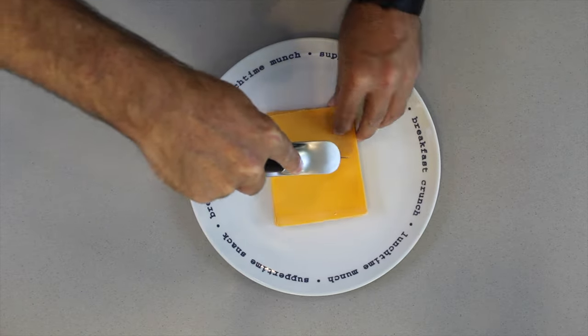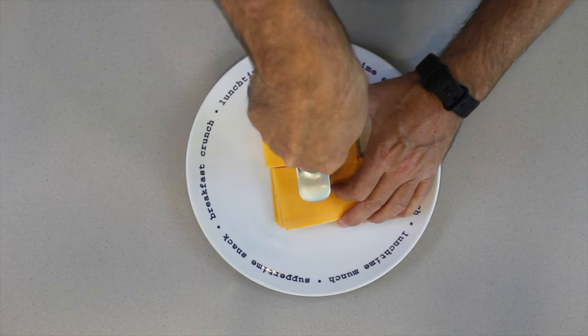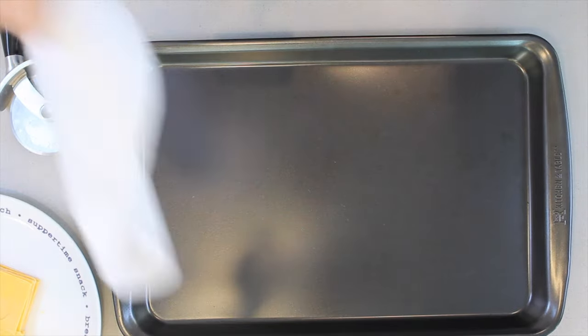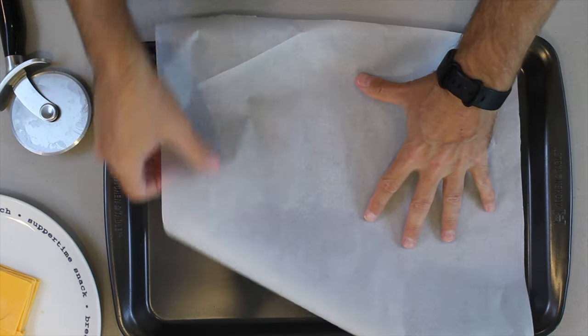So we take a pile of cold cheese, slice it in half, slice it in half again. Get parchment paper, put it onto a tray. Have your oven on broil at 450. Make sure your oven is super hot because it's going to take a couple of minutes.